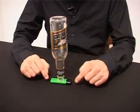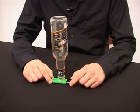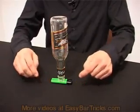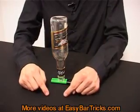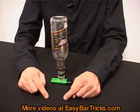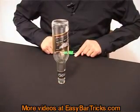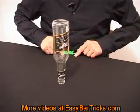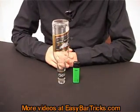First I will show you the original way of doing it, and then I will show you three different variations. The original way is like this: put your index fingers behind the lighter, measure up 10 or 15 centimeters, and pull your fingers very fast towards yourself like so. And that is how you can remove the lighter from underneath the bottle.